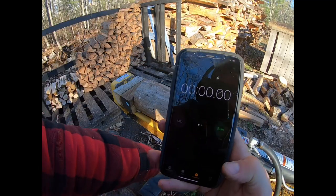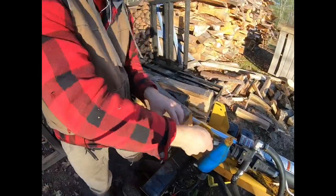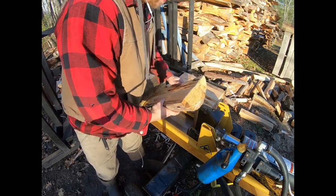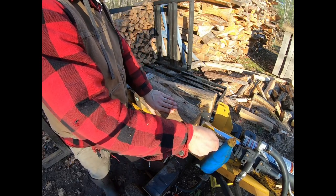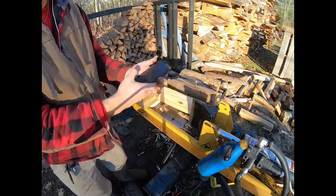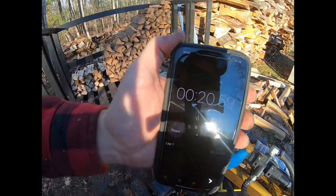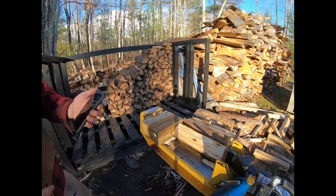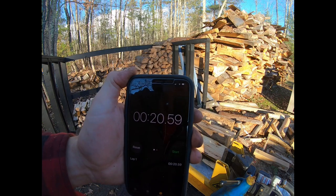With the block in place, we ran the test. Result: 20 seconds to split the same round four ways.